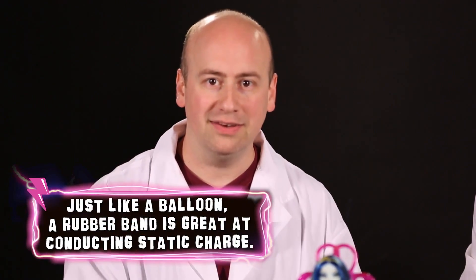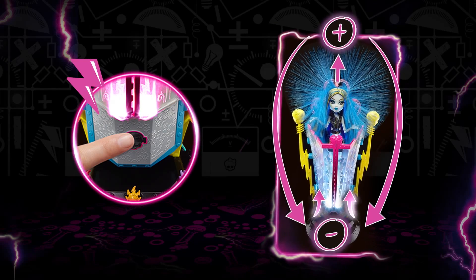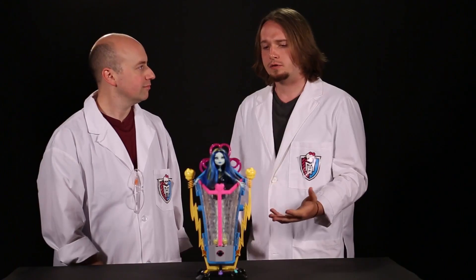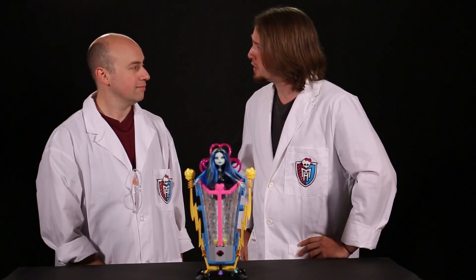In the Recharge Chamber, this is achieved using a rubber band and two different material rollers. This creates an electric field which is positive on the top and negative on the bottom. So when Frankie's in her Recharge Chamber, her hair gets caught in the charge stream. Static electricity makes it stand on end, creating a voltageous ball of electrically charged hair.